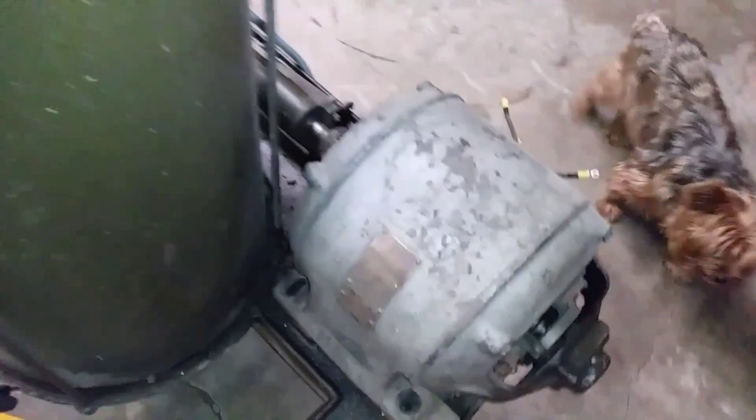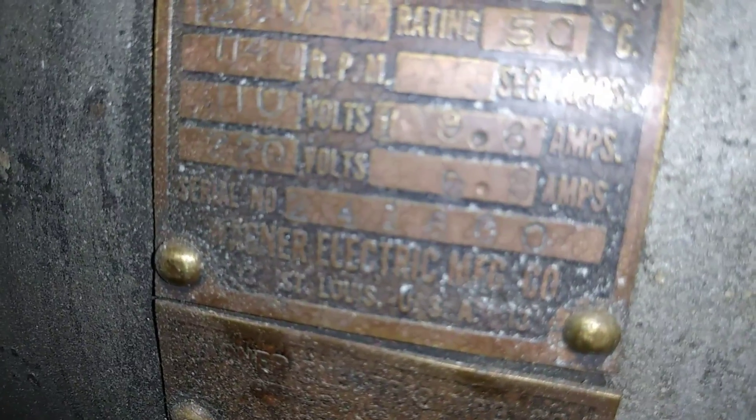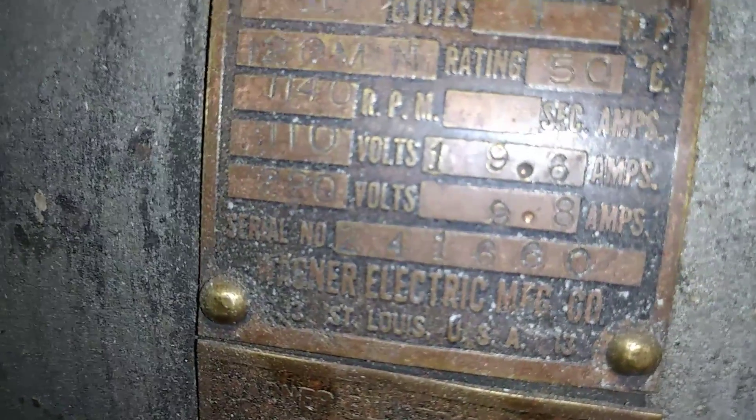Here's another repulsion start motor — this is a Wagner on an Arco central vacuum, 1140 RPM, a real slow running motor. It says 110 or 220: if you wire it for 110 it draws 19.6 amps; if you wire it for 220 it draws 9.8 amps. It's a little harder to make sense of this one because the leads aren't in any particular order.